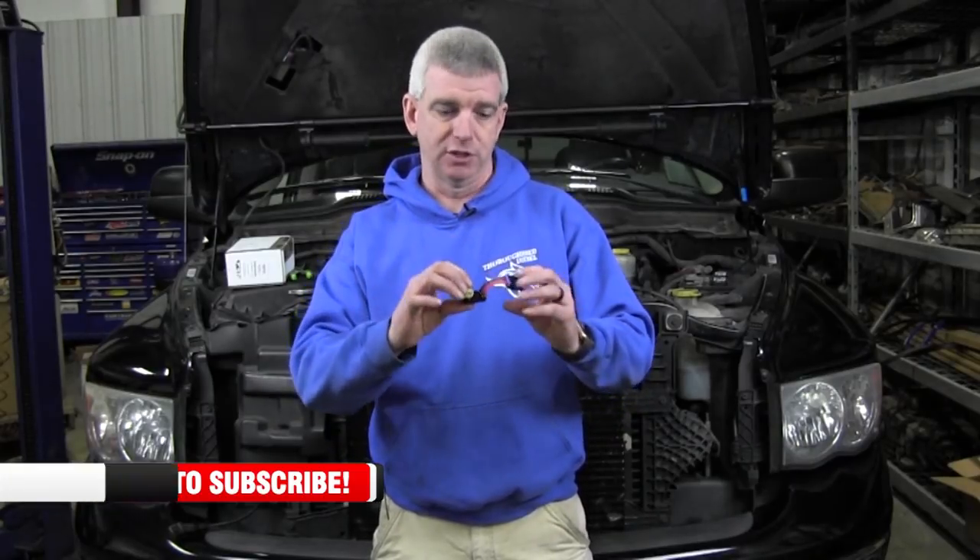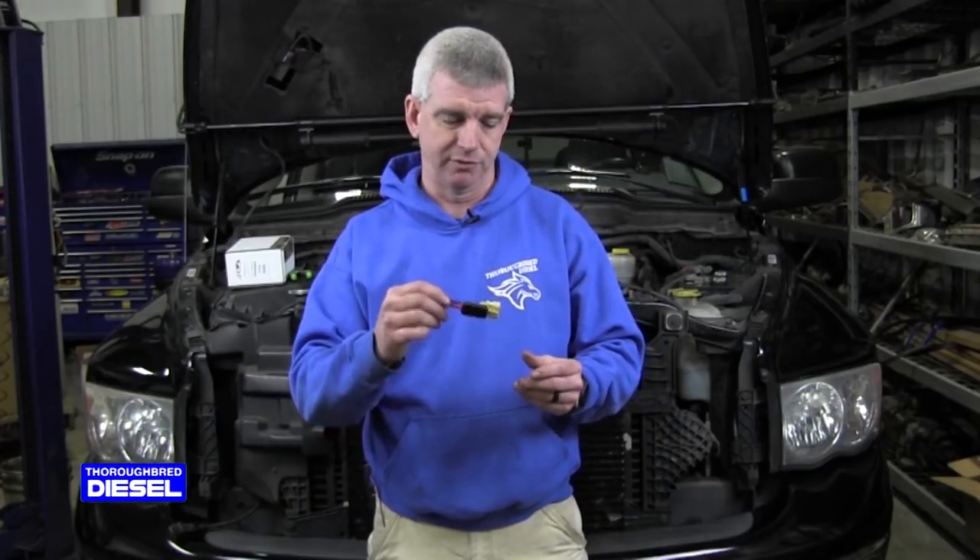The ATS version is one that we sell a ton of. We also sell Quadzilla — we're going to do a couple of videos on the Quadzilla Boost Foolers as well, just to show you that product too. But today we're showing you the ATS one. This is a very, very good product. It works really, really well. We've had very good success with this product.